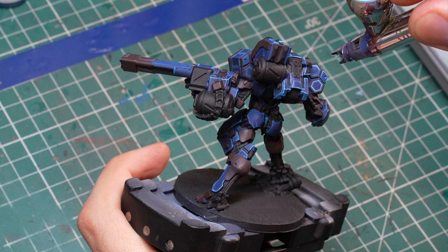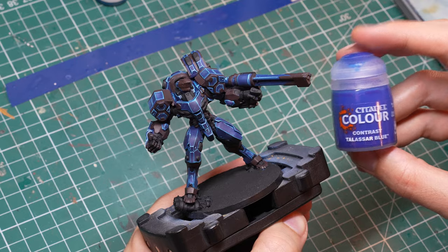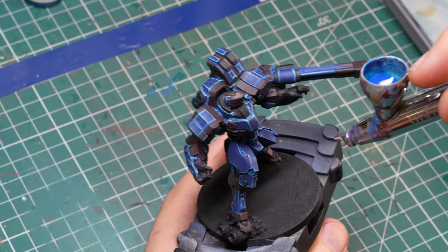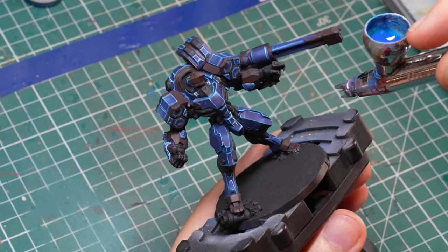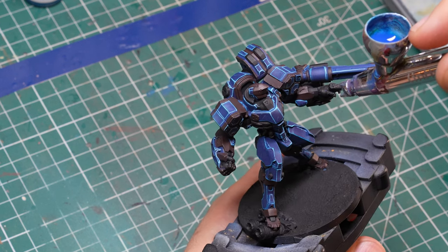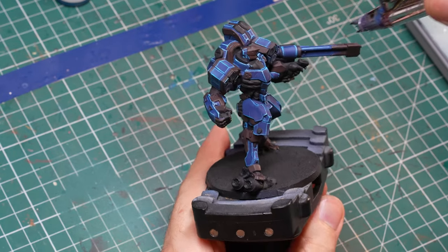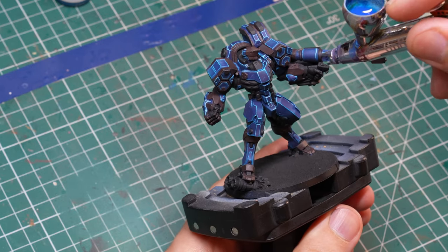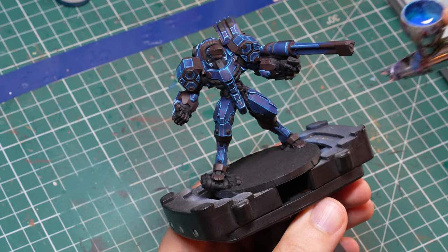In the next step, I wanted to use Talisar Blue to tint the armor once again, because I was still not completely satisfied with the overall tone, and also to knock back some of the very harsh highlights I established before. That worked quite well, especially on the edge highlights — but they were much harsher than the airbrush highlights, so the airbrush work was a little overshadowed by the Talisar Blue. If you do this, I'd advise applying a little more airbrush highlights but the same amount of Talisar Blue, so the highlight shines through a little bit more.